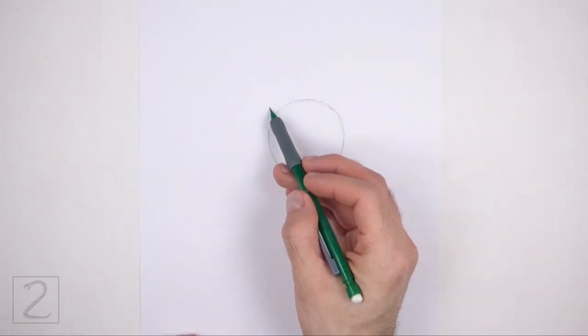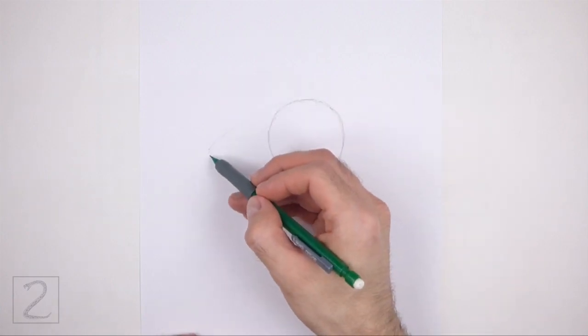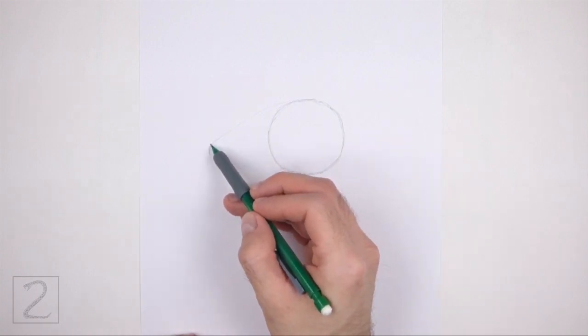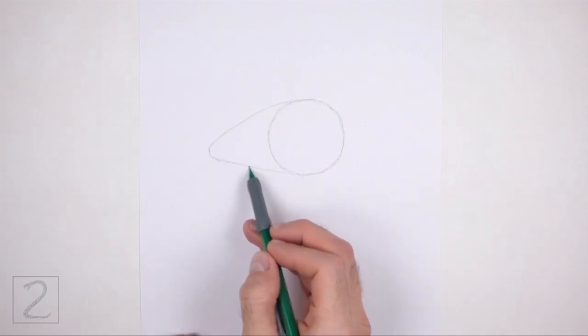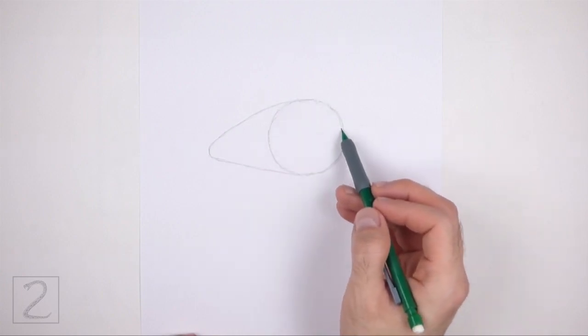On the left side, draw a long curved line as a guide for the back portion of the body. This line should be similar to an arc on its side. Make the left side of the arc a bit pointy. Pay attention to how big the arc is in relation to the circle.